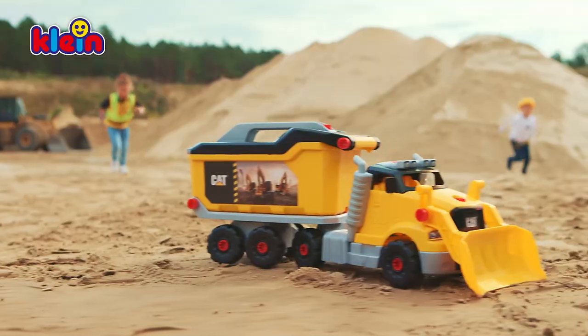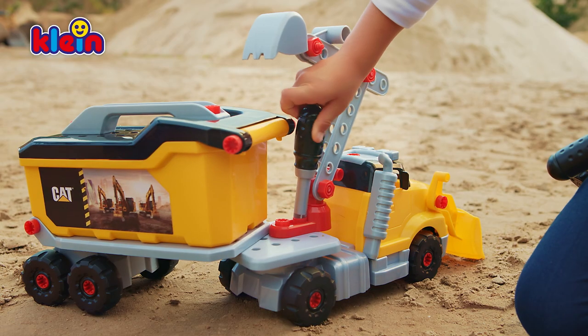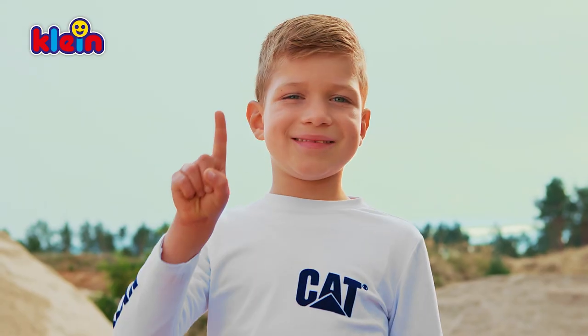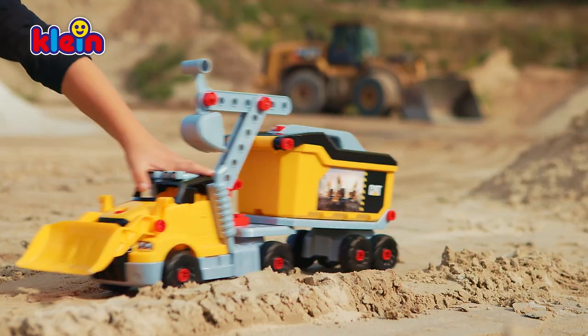Construction workers, pay attention. The new Cat Screw Truck has arrived. Fix the crane in the middle and load the rubble into the tipper. Good job. Close the lid and on you go.